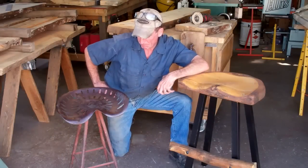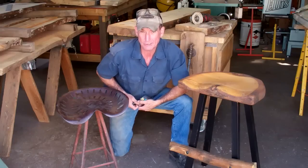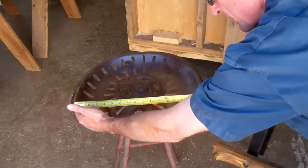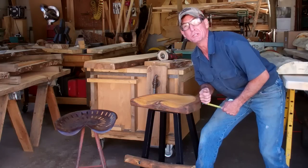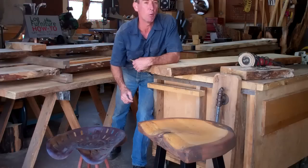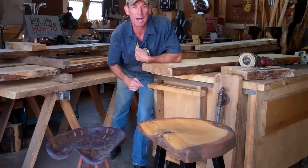I think it's pretty apparent where I came up with this idea. I've used this old authentic tractor seat to get the dimensions — it's 16 inches wide by 12 inches deep. So that's exactly the dimensions we've chosen. But instead of using steel, we're going to hand carve our wooden tractor seats out of a two and a half inch piece of pine log.